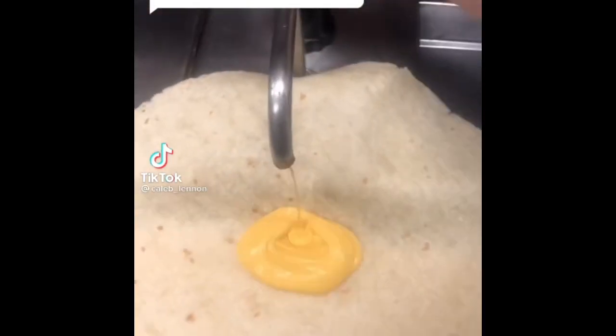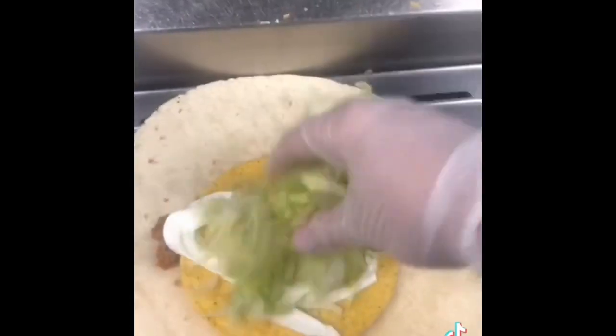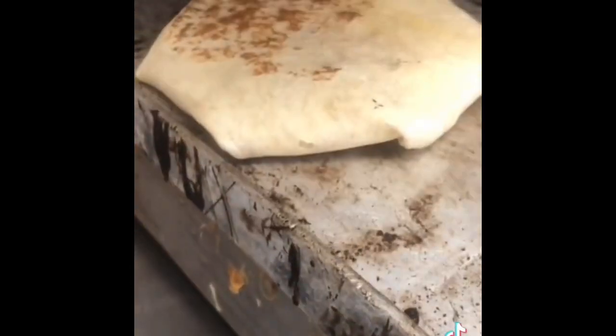Do you guys get discounts for working at Taco Bell? I've made a video answering this before, but at my store we do get a 100% discount — everything is free. It does differ at every store, but yeah, we get it for free.